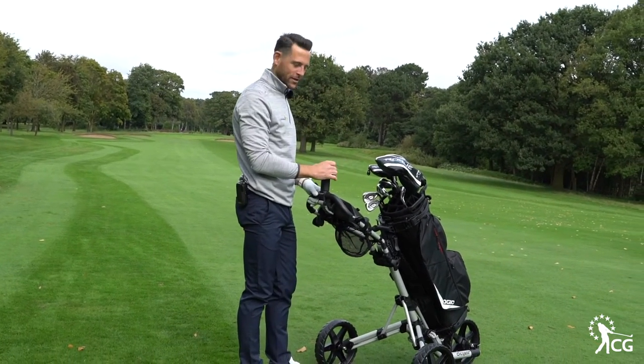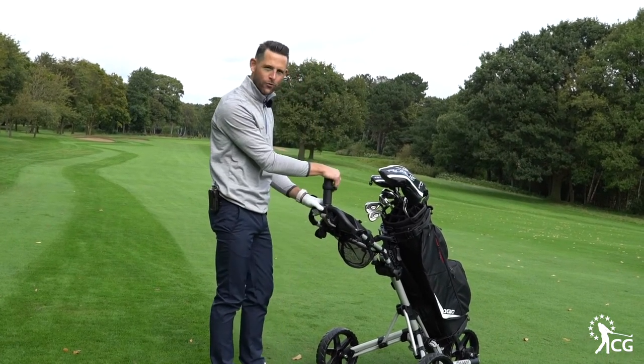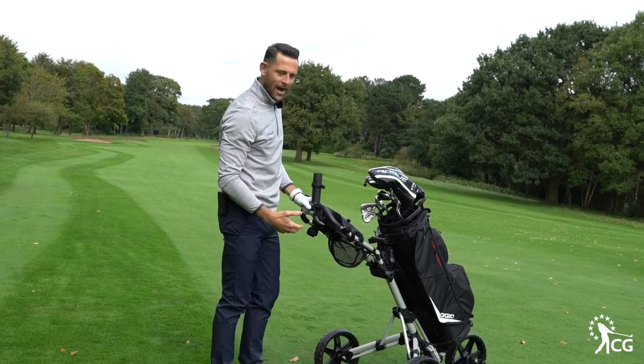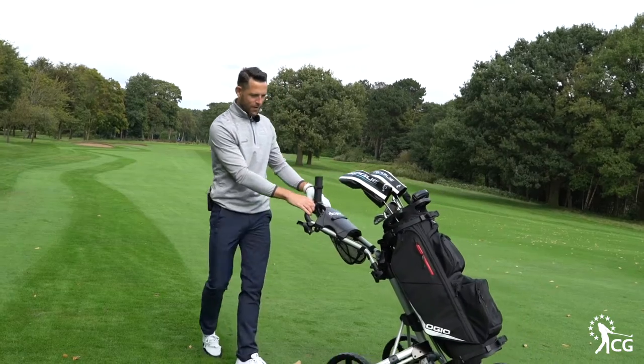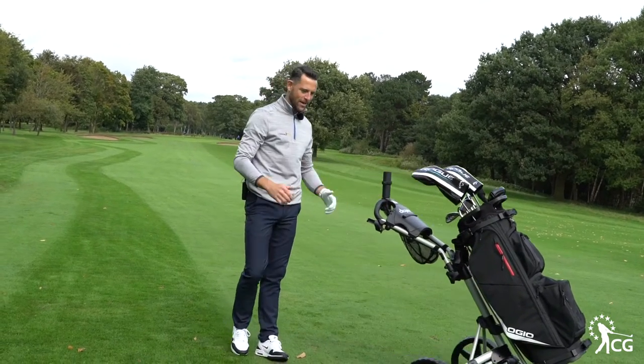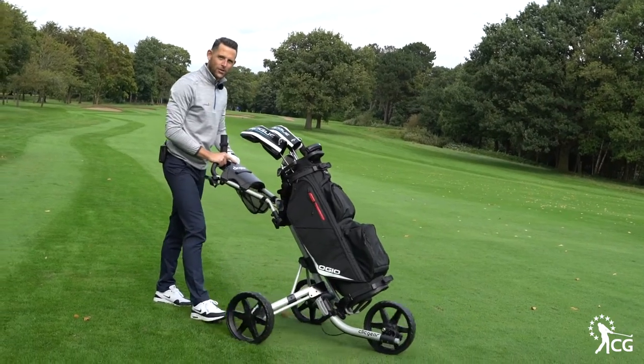Adding that to all the other things you've got — easy access to your ball pocket, clicking your scorecard on there, the umbrella holder, adjustable height — this is a really functional trolley. But most importantly it's very nice to use: very light, very easy to push around, and a very well-engineered trolley.